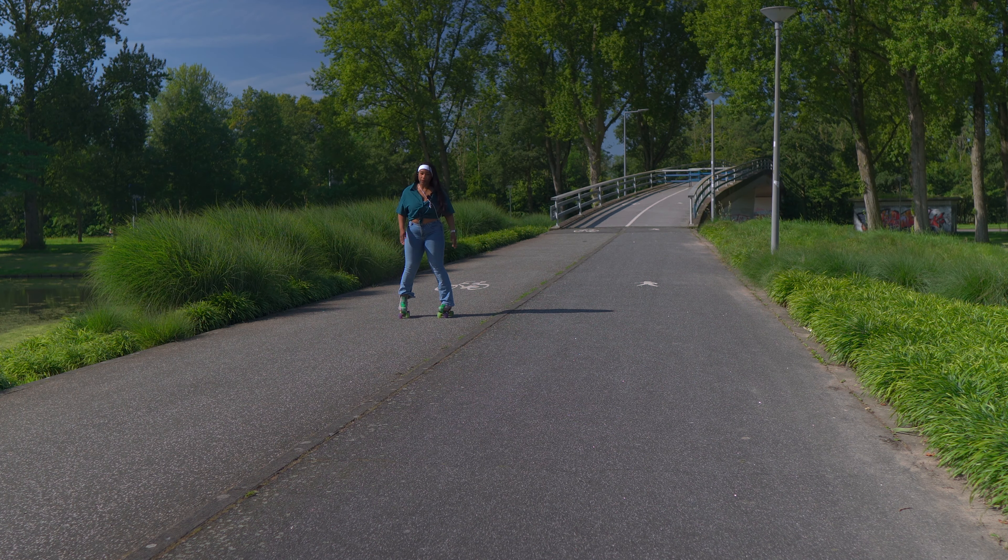Now for my favorite move — it looks so beautiful, it's so efficient at slowing you down and stopping you, and it makes you seem like a professional roller skater even if you are not. I call it the slope spin. It's not really a spin but it does look a little like one. It literally brings you to a stop every time.